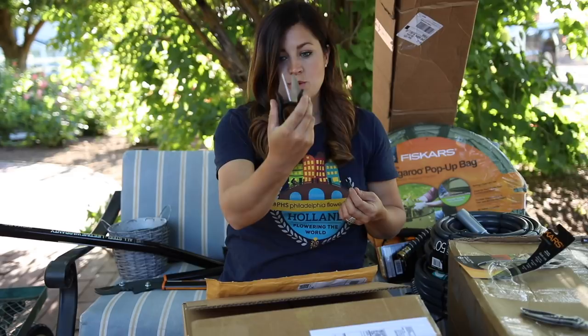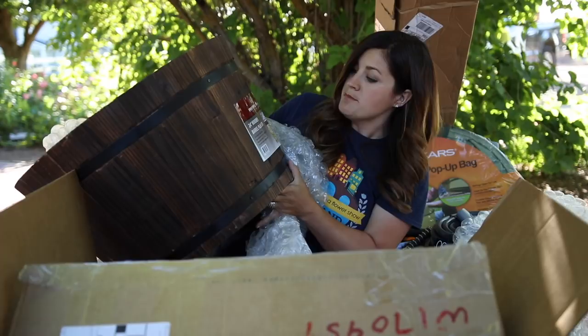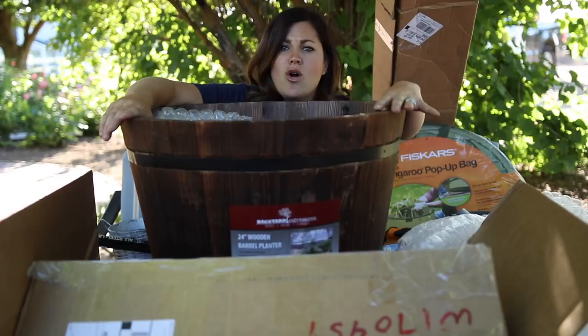This one is also from Backyard Expressions — it's a 24-inch wooden barrel planter. I've noticed a huge resurgence in this kind of planter; I see them all over the place. It seems like all the whiskey barrels and half-size barrels are all way in style right now. This will be really fun.